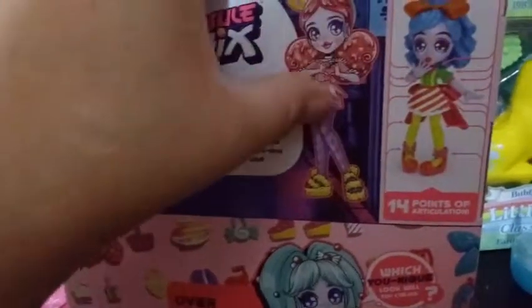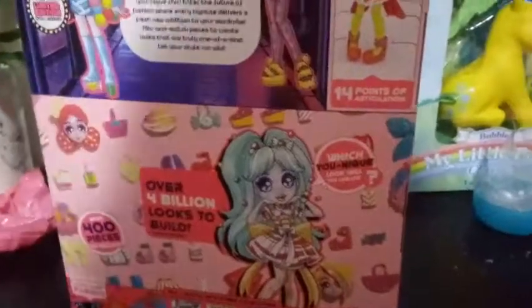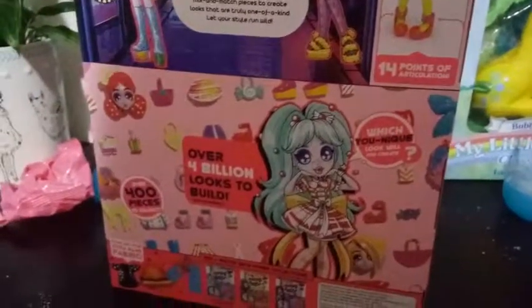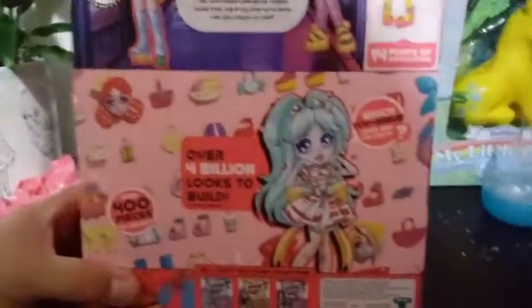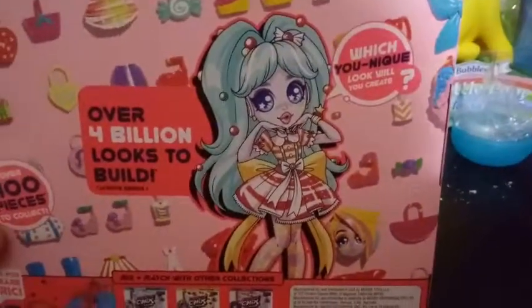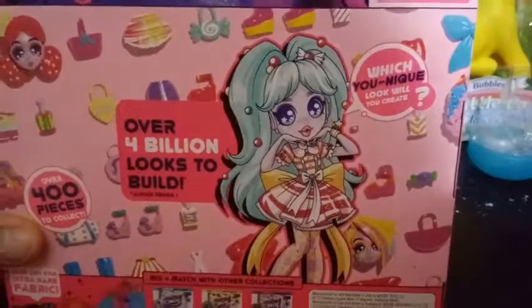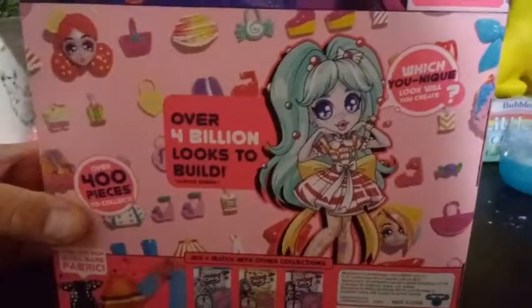And then we have this one over here, which really looks really cool — it reminds me of a Valentine's Fairy. And then we have this girl over here on the corner; that's what they actually look like. They have 14 points of articulation, which I have gone over in the last two videos, but I will again once we get our girl built. It also says look for ultra-rare fabric — we have found one piece of fabric so far in one of our videos, so I will link those in the description below in case you want to check those other videos out.